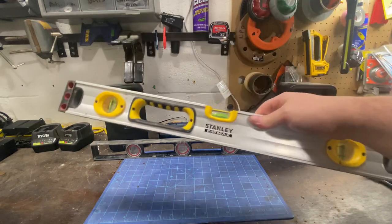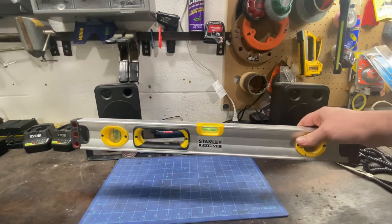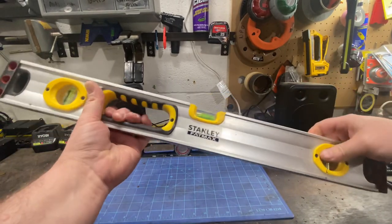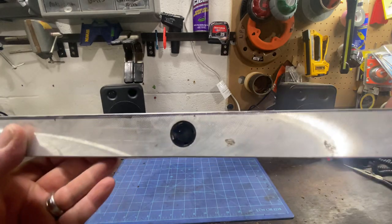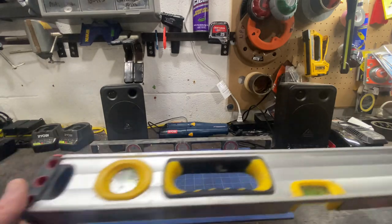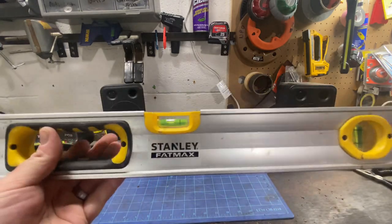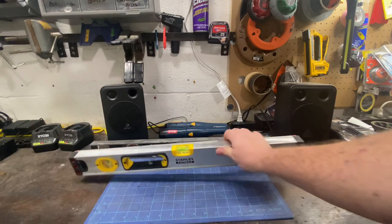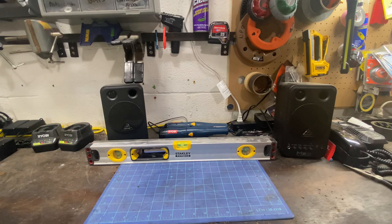That got me stepping up to the Fat Max — the two-foot Fat Max here. Solid. It's got nice neodymium magnets on the bottom and a nice grabber handle. They're nice, affordable levels. You're not going to break the bank on them. They're durable.